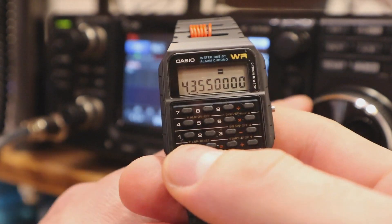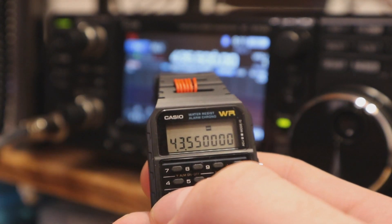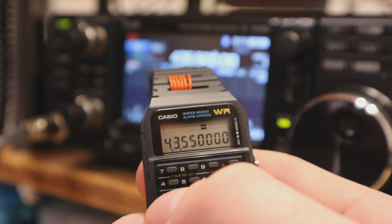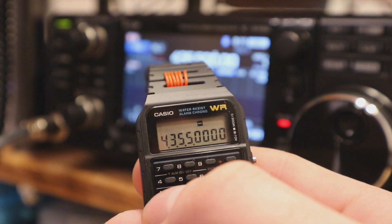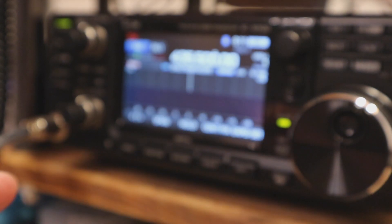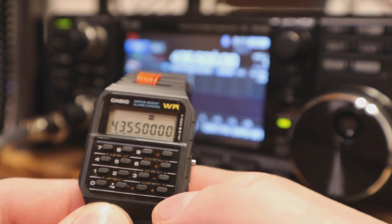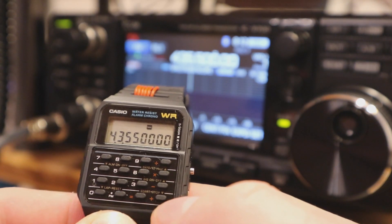If we press the 1 button, it does the scan again but also remembers the previous scan. Here we can see the frequency is spot on — this worked very well. The transmit power is about 0.5 watts and the antenna is about 20 meters away from me. This works excellent.